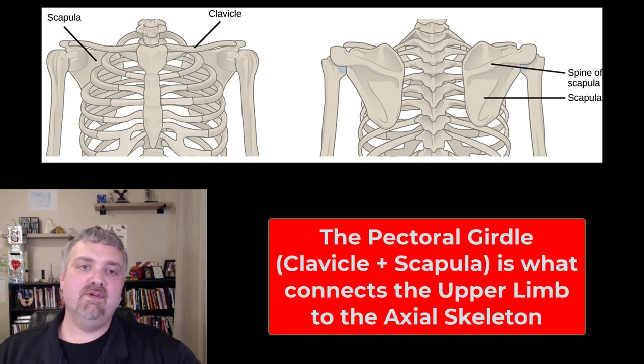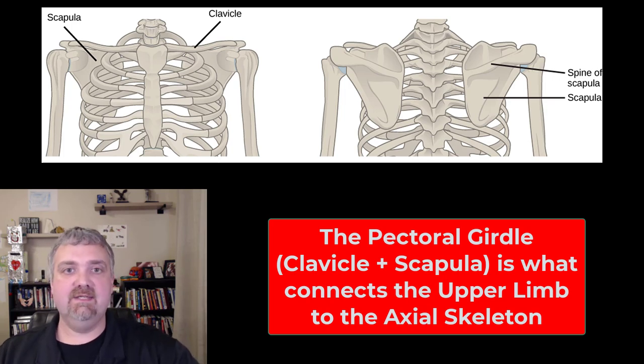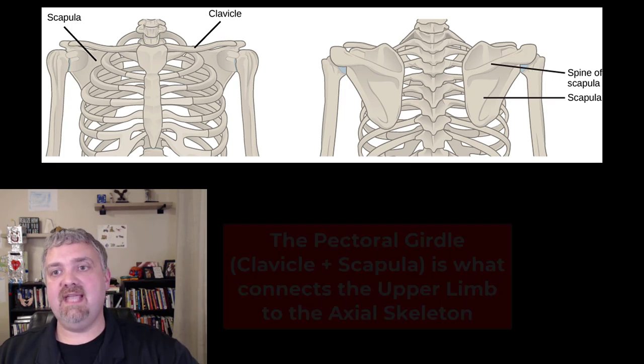Hey everybody, Dr. O here. This video we're going to cover your pectoral girdle, or the bones that attach your arm to your axial skeleton. We have the clavicle and the scapula.